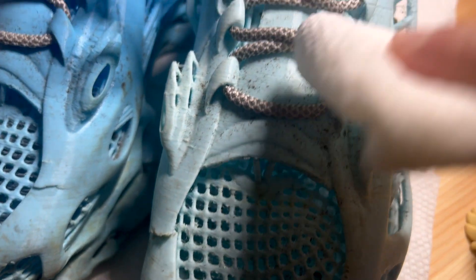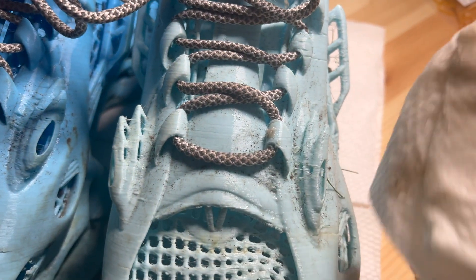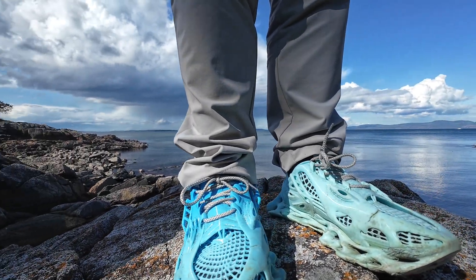Cleaning has been a breeze. Since they're made entirely of TPU, you don't have to worry about stains or soaked fabric. A quick wipe gets rid of dirt, and if they get muddy, just toss them in the washing machine. This is honestly one of the most practical features of 3D printed footwear.